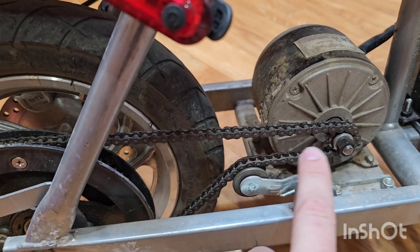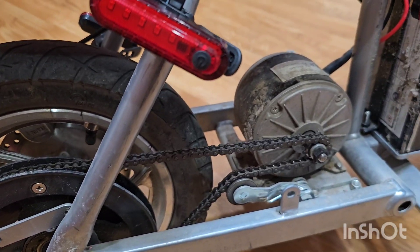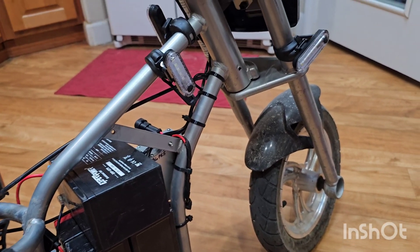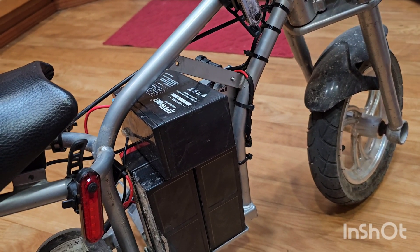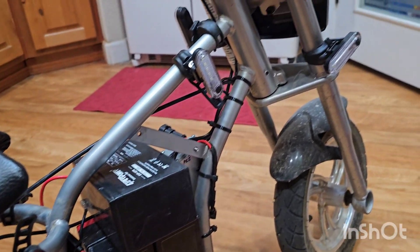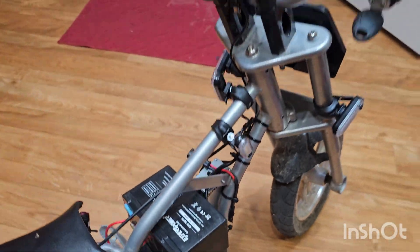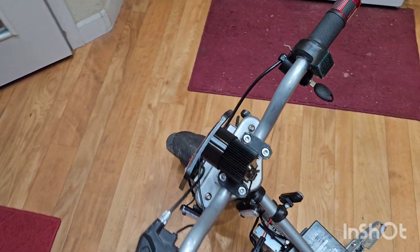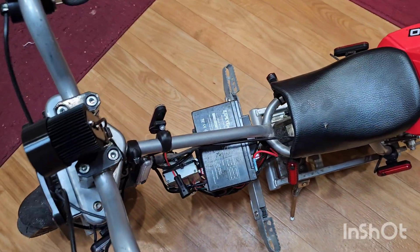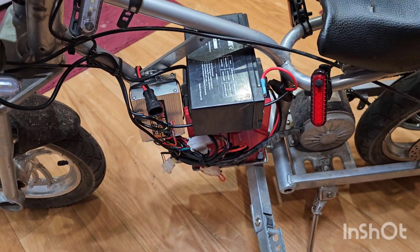Nothing changes in the rear — don't worry about it, don't even touch it. The only thing you need to worry about is making sure that power cord is plugged into the controller. That's it. Very, very simple build — anybody could do this. The harder part is putting the plastics back together. I just left the plastics off on this one. The controller also has a taillight option and a brake light option.